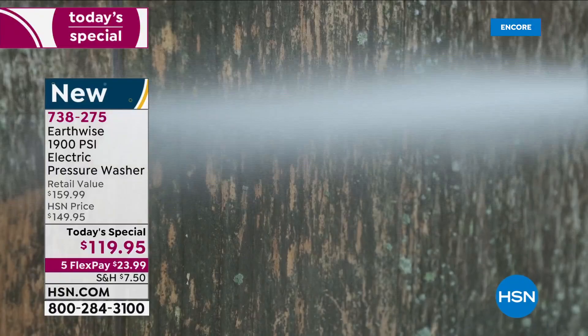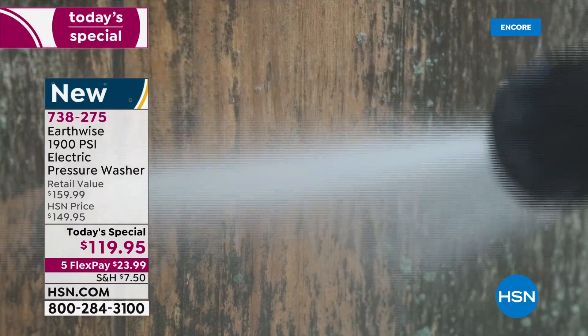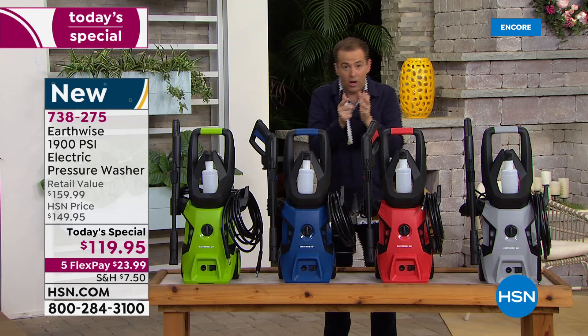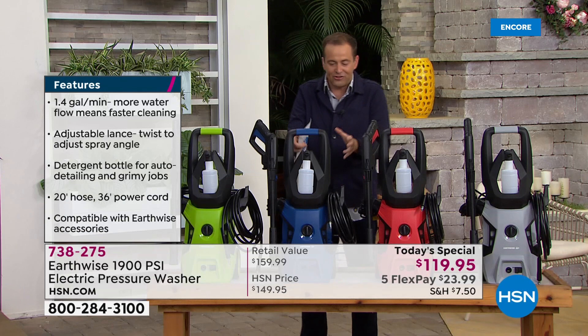If you're shopping and comparing online, make sure you're comparing apples to apples because most pressure washers out there are 1,500 or 1,600 PSI. This is 1,900 PSI, so it really is on another level — you can't compare the two. This type of pressure and force gets the job done quicker and easier. You can find 1,900 PSI, but it's just not often that you find it for $119 and change.